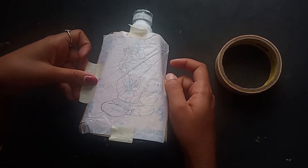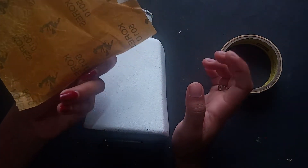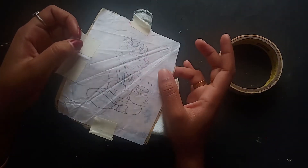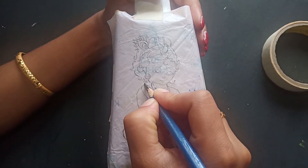We have to put the carbon paper in this picture. Now we have to put the pencil on the top.